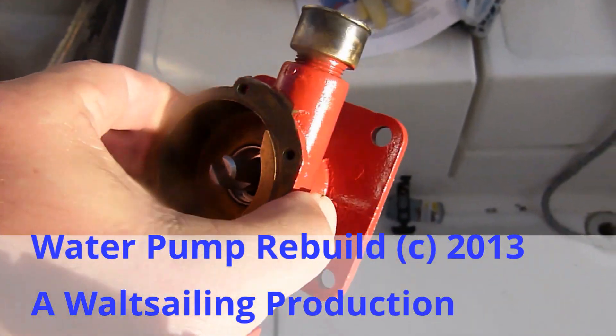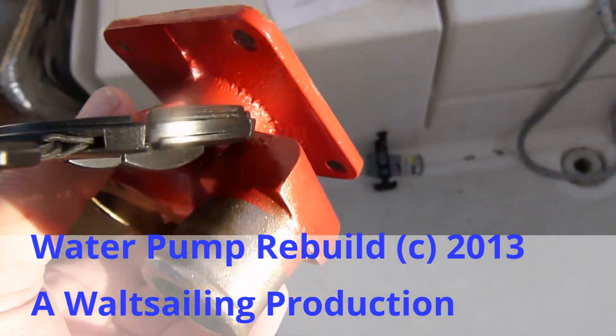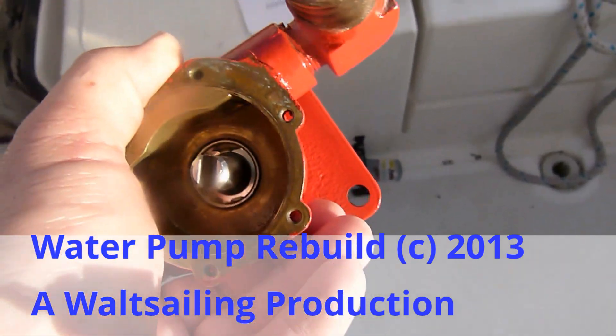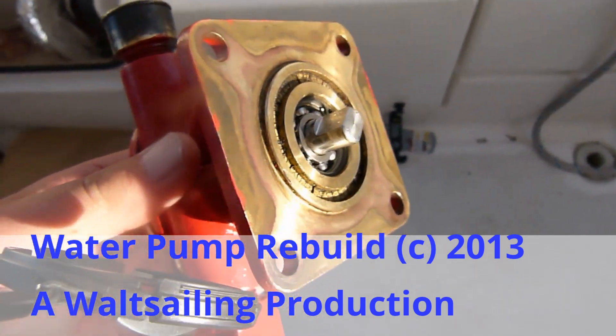Here's the water pump. It's been painted, new bearings, new seals, new cam, and I'm going to put it back in the boat.